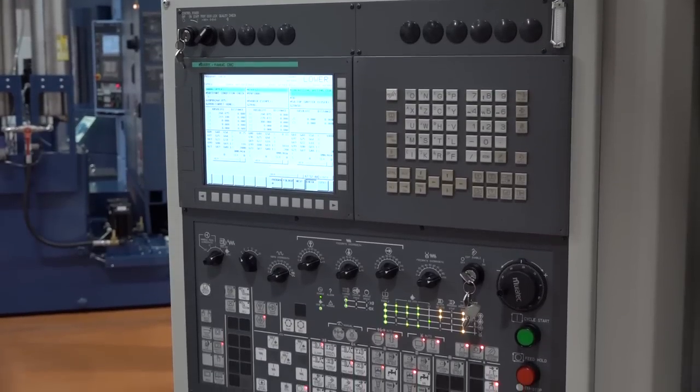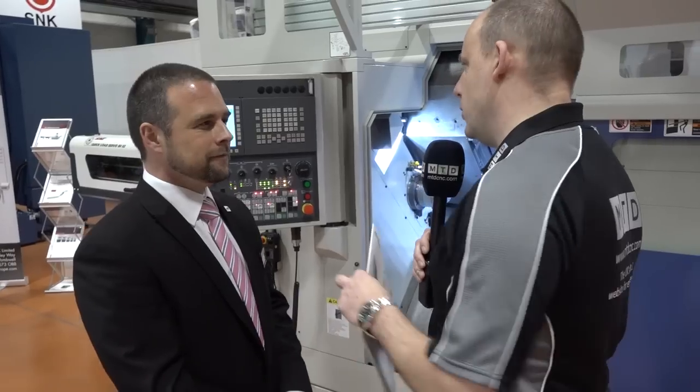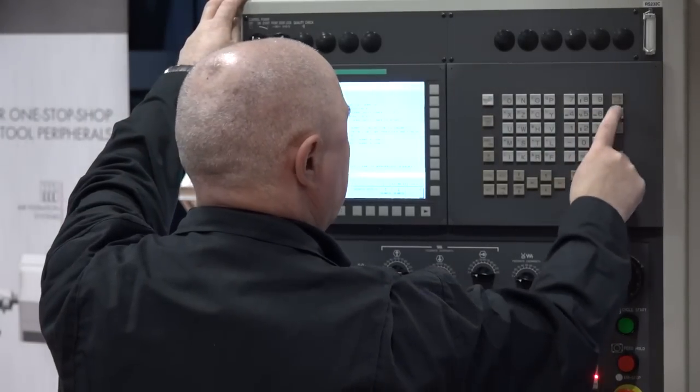The control here is a Murata Fanuc CNC. If you had another twin turret machine, could you take a programme out of that and put it straight through this control? Yes — it uses the standard Fanuc turning cycles. It's a Fanuc control.